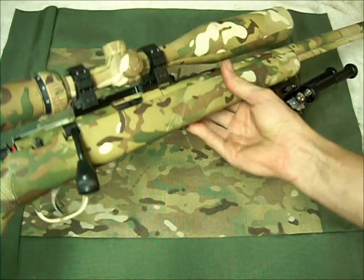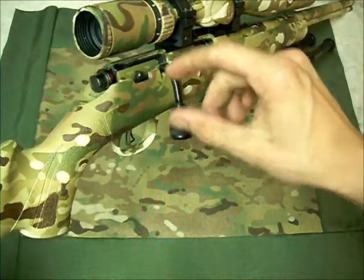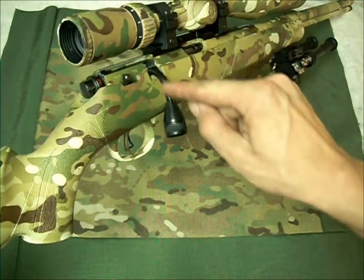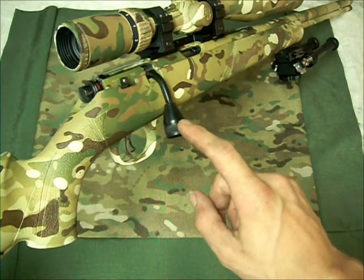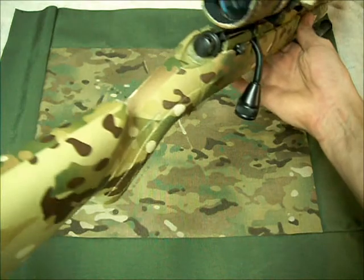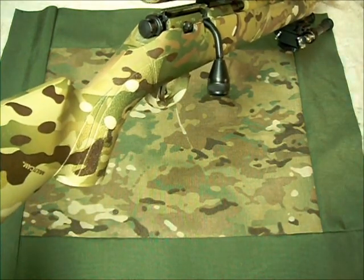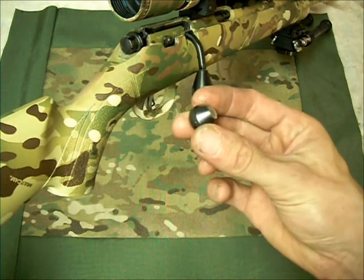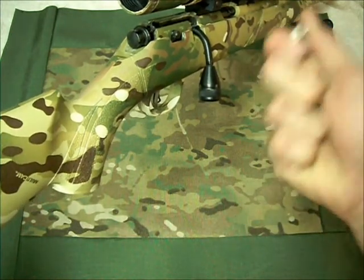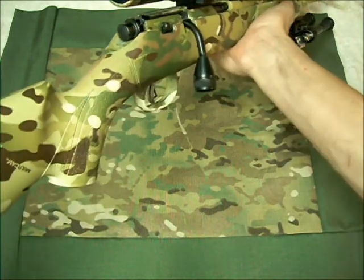I went ahead and added an extended bolt knob — I got that on eBay for about 20 bucks. I did have to TIG weld a threaded portion of a bolt onto the rod, and then just went ahead and threaded that on with some red Loctite. It's really nice and secure. It adds just a little bit of leverage, which was one of my big complaints about the Marlin rifle — it just had this tiny little knob and I didn't like it. It felt small and didn't work very well. I wanted something a little bit bigger, and this works out really well.